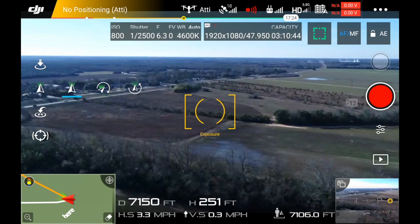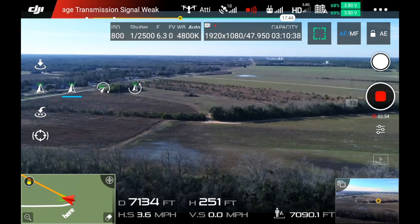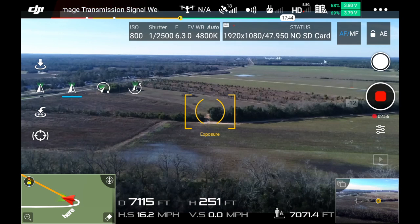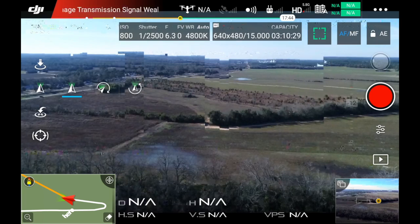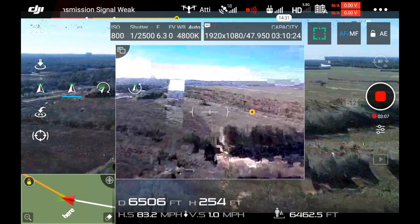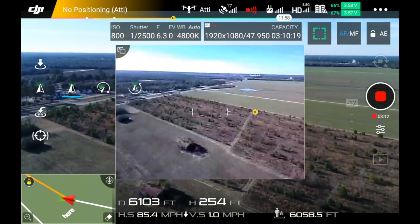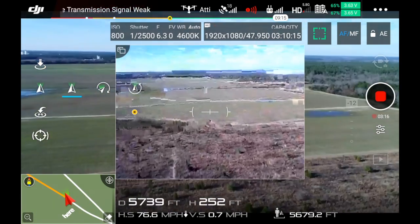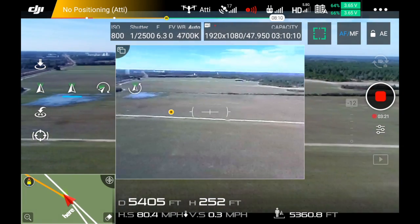Aircraft disconnected. Okay — 7,200 feet, almost a mile and a half out. Let's bring it back. We should be getting a better signal here soon. I'll get this thing lined up with my home button.